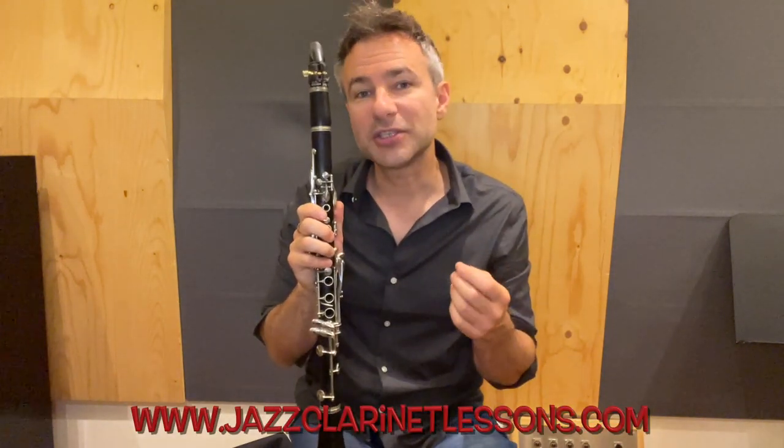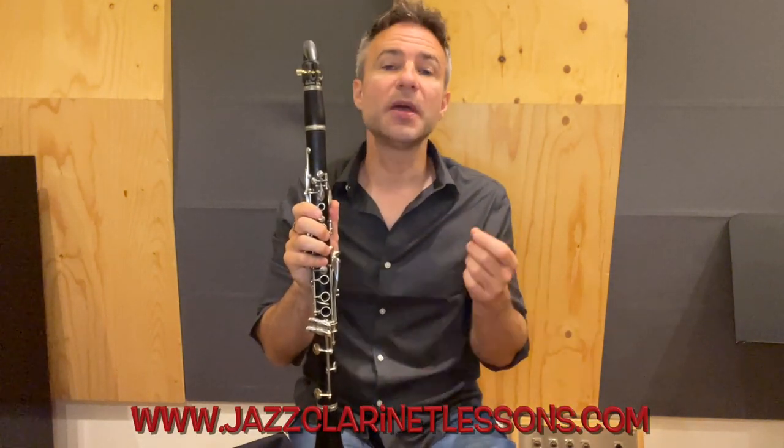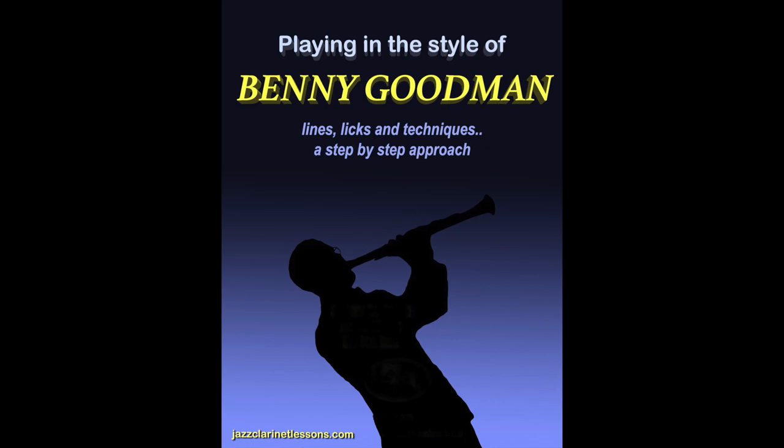So there's three Goodman licks to practice and to develop. There are many more amazing bits of jazz language that we can learn from Benny Goodman. If you want to go to jazzclarinetlessons.com, there's a brand new ebook called Playing in the Style of Benny Goodman — the link is in the description below. It's a very thorough and practical approach to learn some of these phrases and incorporate them into your own playing, to make your swing improvisation more authentic and more musical.